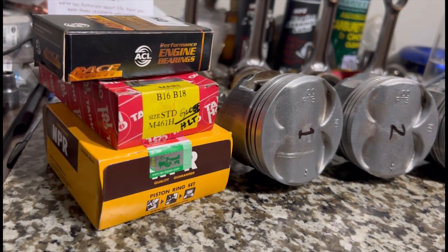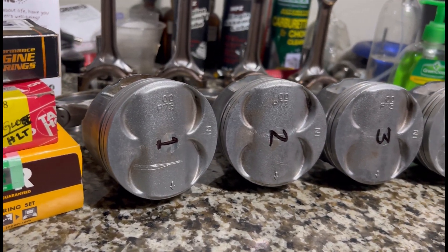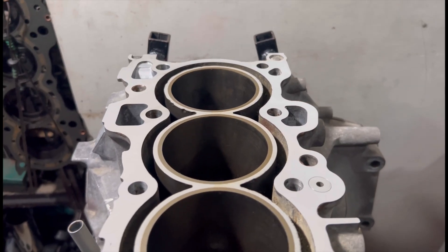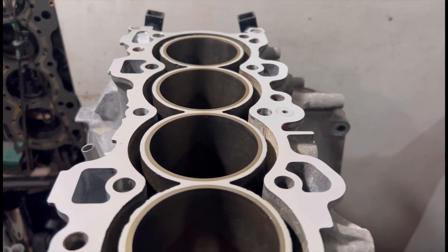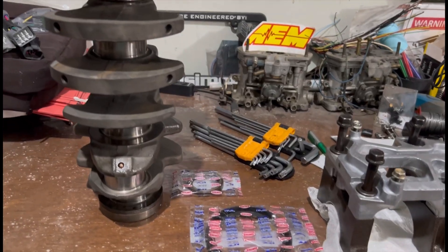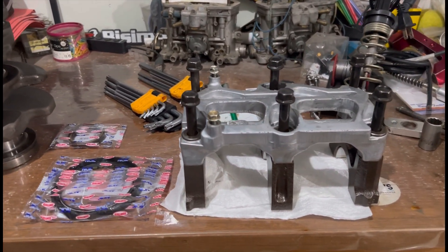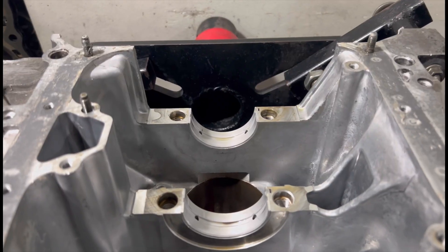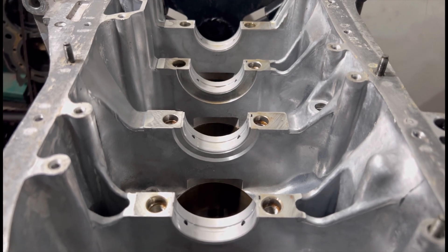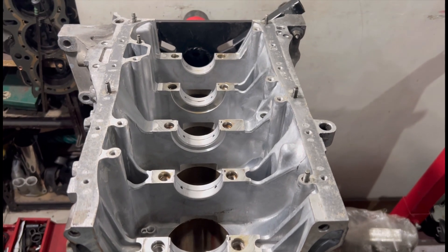We're building a B18C Type R engine with P73 JDM pistons, which have slightly higher compression than the USDM counterpart. We'll cover ring gaps, ring clocking sequence, and how the block was freshly honed and decked. The crankshaft was checked, found within spec, and micro-polished. The girdle is cleaned up, and we'll be using OEM main bearings and ACL race rod bearings. There was a mishap with the parts — we'll tell you what not to do.